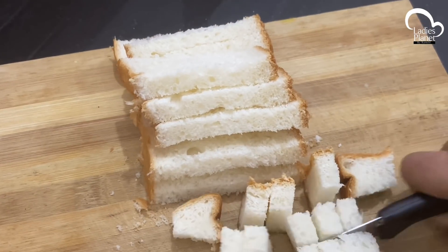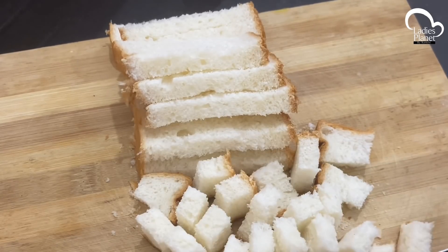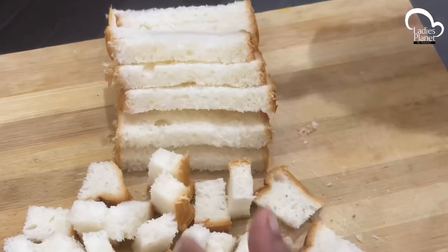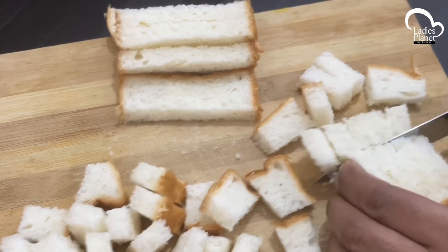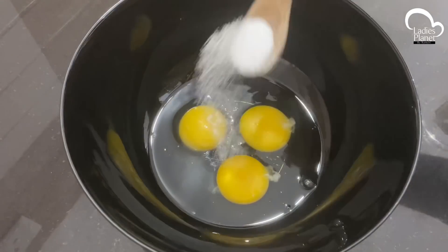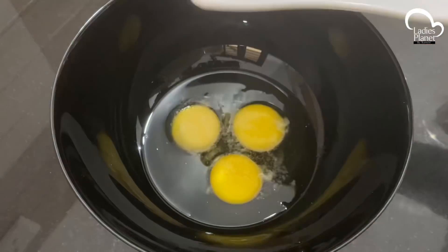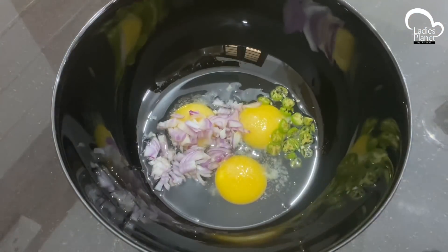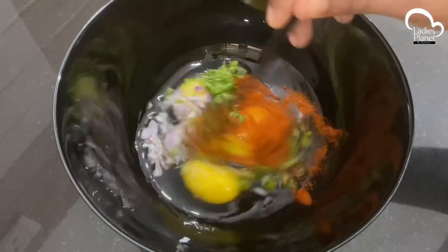I have 4 slices of bread. I'm going to add a little bit. We have 3 tablespoons — you can add 2 tablespoons, 1 tablespoon, or 1 teaspoon.